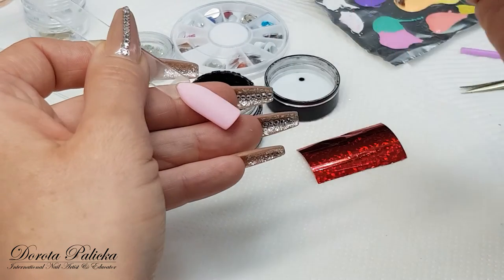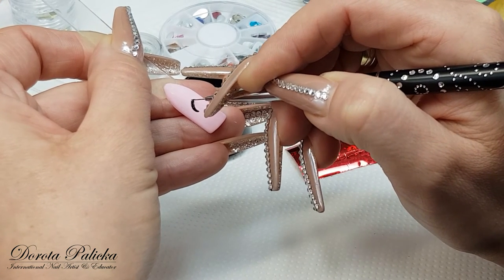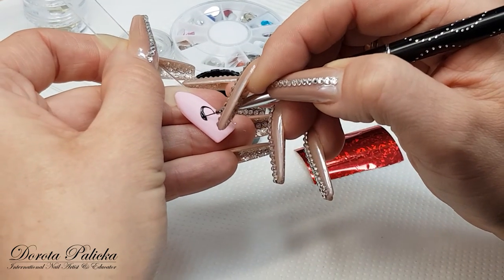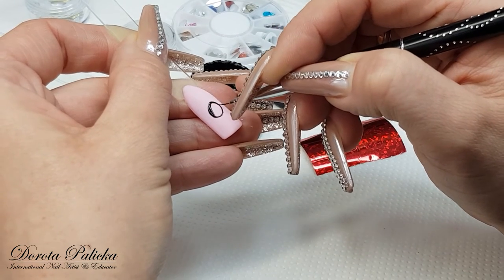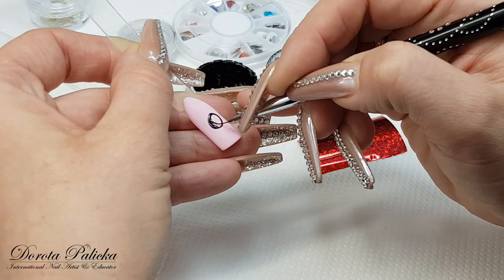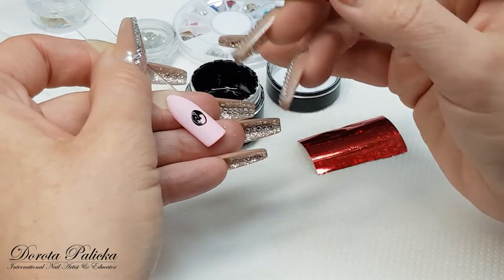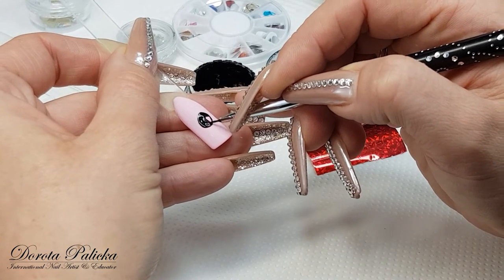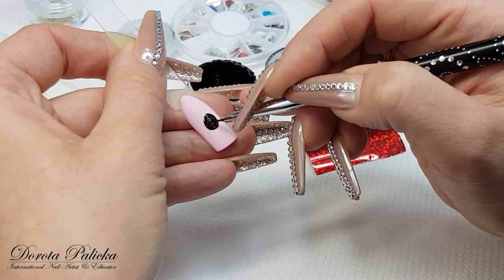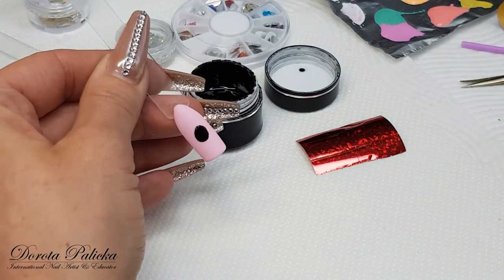We are starting off with the body of the ladybird. When applying the foil design gel, make sure you apply it nice and even everywhere — you don't want to apply too much product. The brush I'm using is a painting fineliner, also from Neo Perfect, and I find it pretty good for those detailed designs. So nice and even. That's the body of the ladybird and now we can cure it.